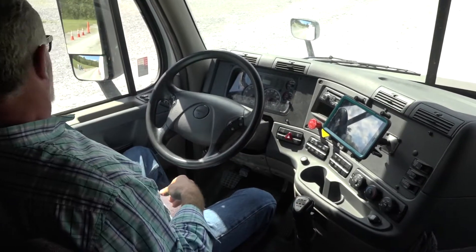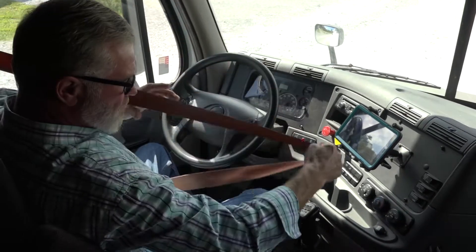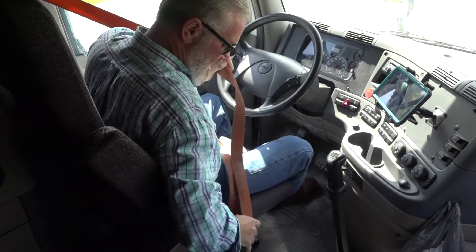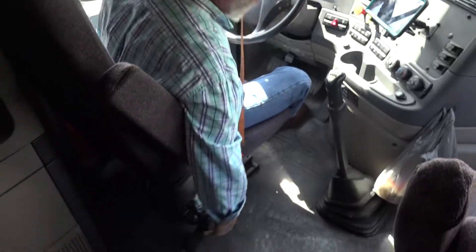End cap — again the end cap with the safety components. Seat belt first: properly mounted and secured to the cab. The seat belt itself has no cuts or frays, it latches and unlatches properly, and it is properly mounted and secured to the seat and to the floor.